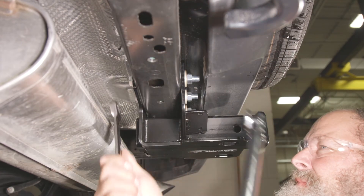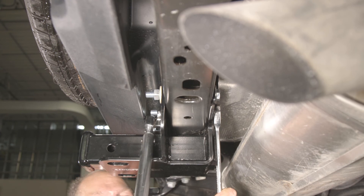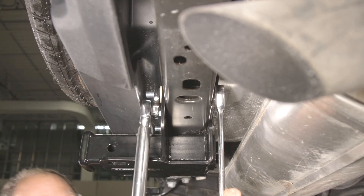If installing on an eco-diesel model, you may need to gently pull downward on the diesel canister for extra clearance.